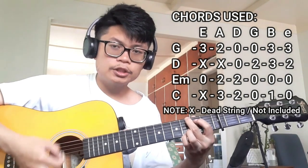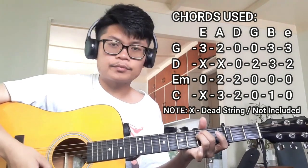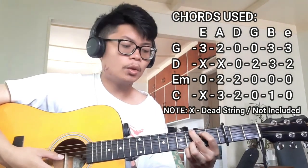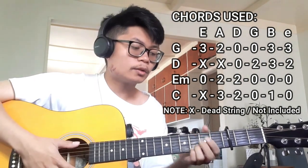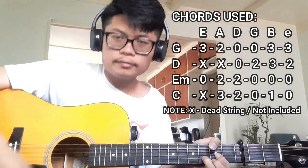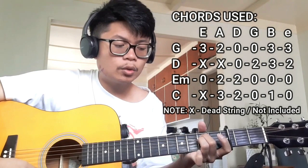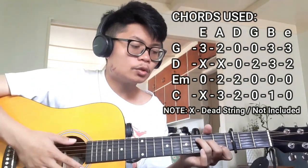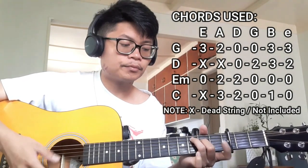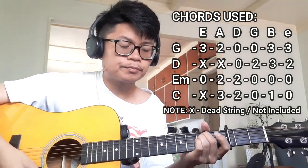It's going to be the G chord, open D, A minor, and C — pretty simple, pretty basic. For the G chord it's going to be three, two, open, open, three, three, four. For the D chord it's going to be dead string, dead string, open, two, three, two. For the E minor chord it's going to be open, two, two, open, open, open. And C is going to be dead string, three, two, open, one, with an open string. So it's going to be G, D, E minor, and C.